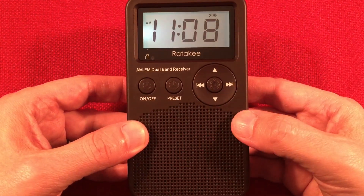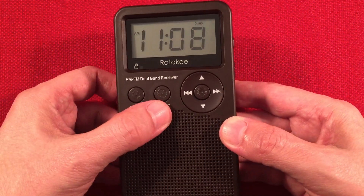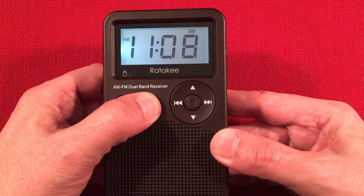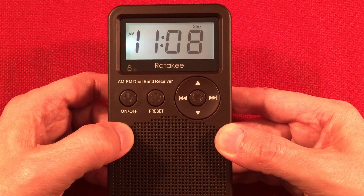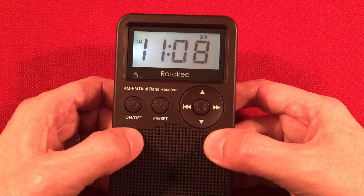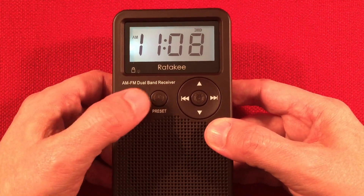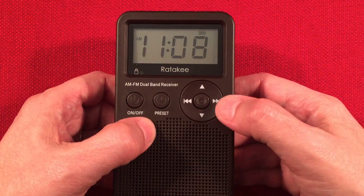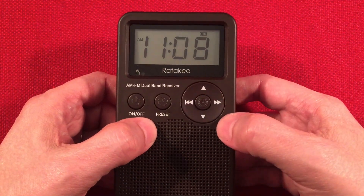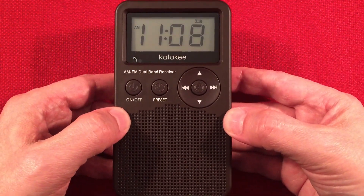Very basic controls. On/off does exactly what it says. This button here, if you press and hold it, sets the clock when you're in power-off mode, and you can change it by going up and down. When the radio is on, it's the preset button — press and hold and you can adjust presets manually. You get 10 of them on AM and 10 on FM. Just enough — all you need for a radio like this.